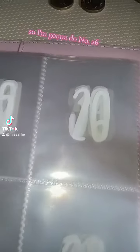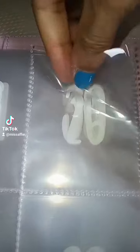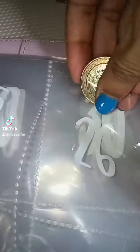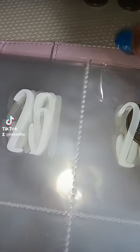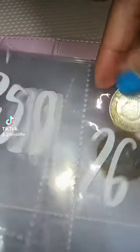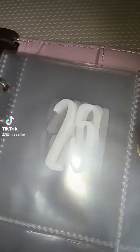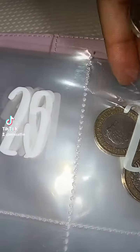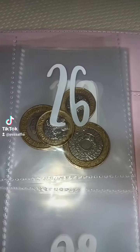So I'm going to do number 26. I think I'm going to have to do it individually. I like starting with a bit in numbers — it just feels better.